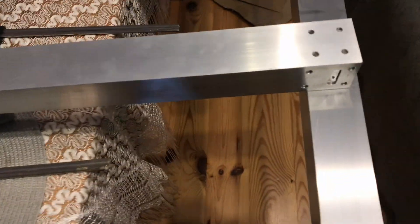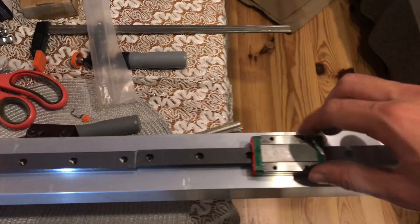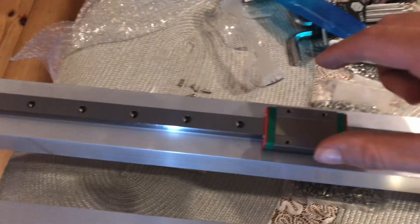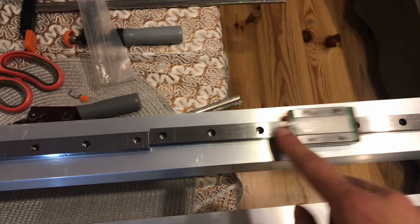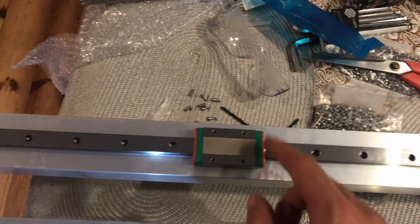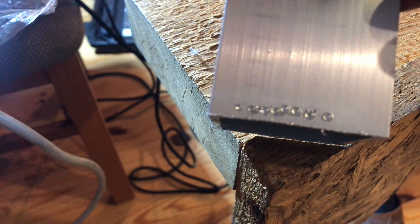They don't sell linear rails as long as I needed them to be, so I had to use two different sizes and combine them together. For some reason, even though I bought them from the same seller, they are different, so the carriage can't go smoothly between the rails. I would recommend buying two of the same lengths of rails and combining them in the middle — that way it's more likely they would be the same.